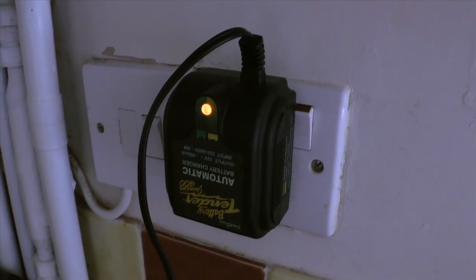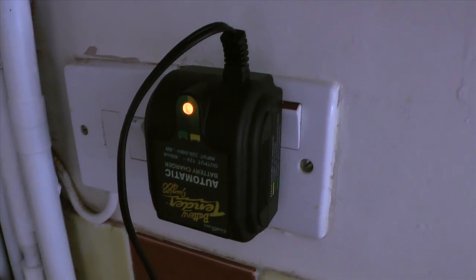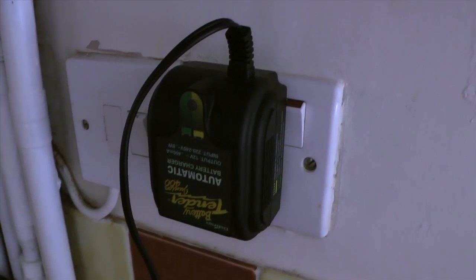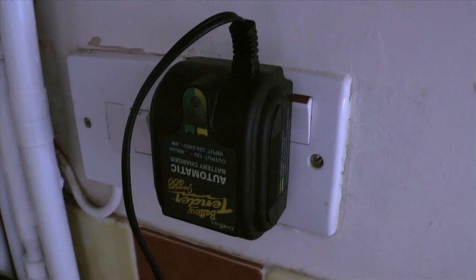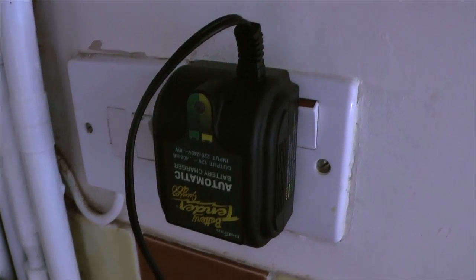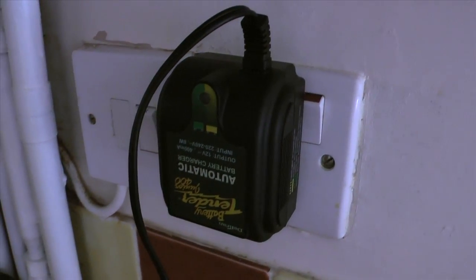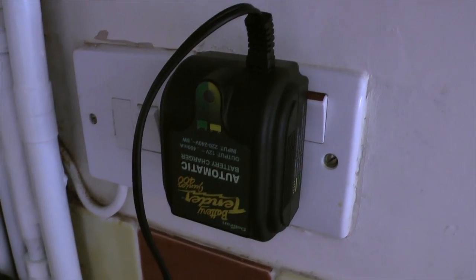Previously, before I charged this battery a bit using a different charger — now this battery more or less works but it's not fully charged — the orange, amber LED would stay on for sometimes half an hour, sometimes an hour, sometimes longer. But you saw there, the green LED briefly flashed and then it switched off.